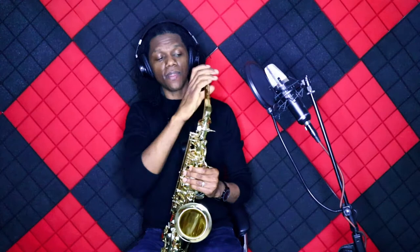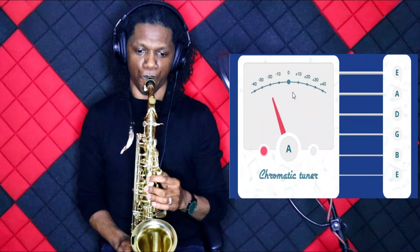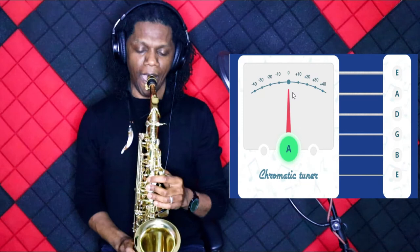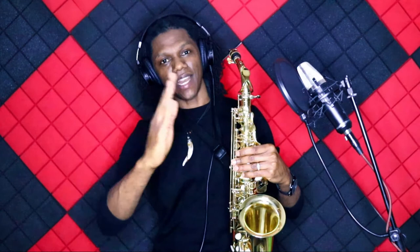I'm going to start flat so that we can push in on the neck to carry out this demonstration correctly. Notice that we're very flat right there. So I'm going to push in my mouthpiece on the neck some more to make it sharper so that we can go to the center of the tuner. By pushing it in — not very far — I am already in tune because I'm playing in the dead center.